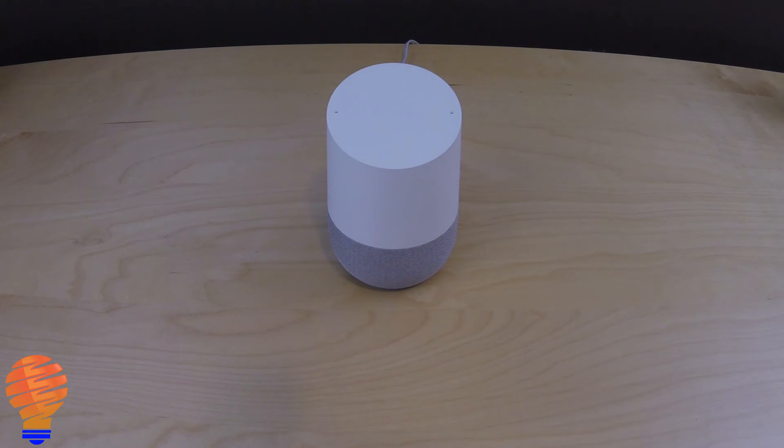Hey Google, thunderstorm sounds. This is the sound of a thunderstorm. Hey Google, stop.